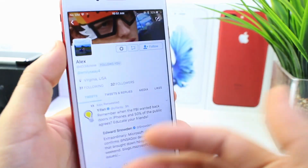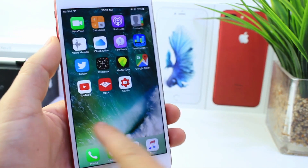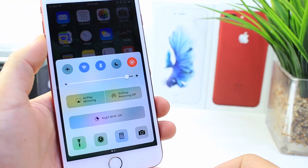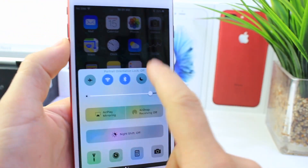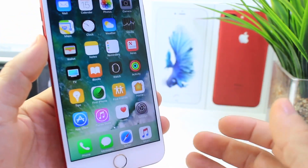Big shout out to Alex on Twitter for sending this video out to me, so thank you. And this is a very simple method. All you have to do is bring up the control center, disable the rotation lock so your device can rotate, and this is the reason why only 7 Plus models.